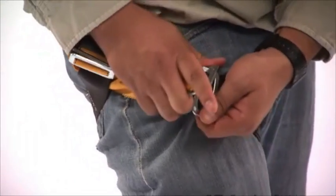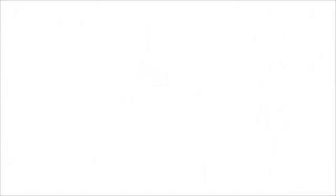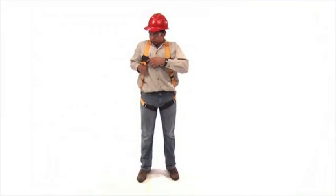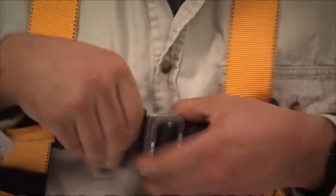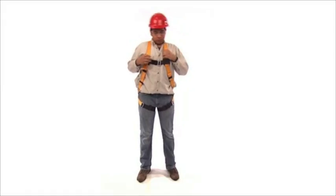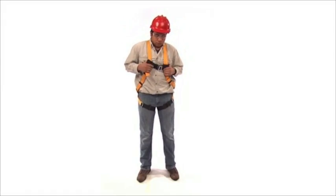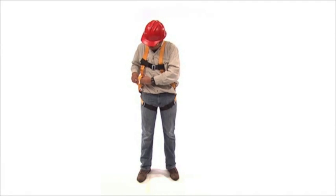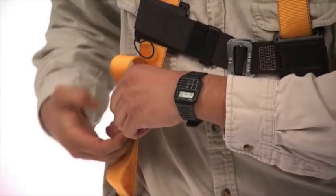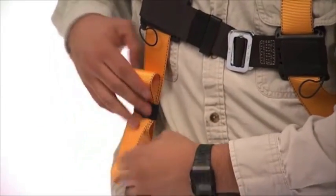Pull each leg strap up and fasten the buckles together. Stand up straight and adjust the length of the side body straps as needed to make sure there is no slack. Then fasten the chest strap about mid chest high. Adjust the chest strap as necessary to remove any slack. Make sure the shoulder straps and leg straps are snug while still allowing full range of motion. Eliminate any excess slack by tightening the straps in the buckle.